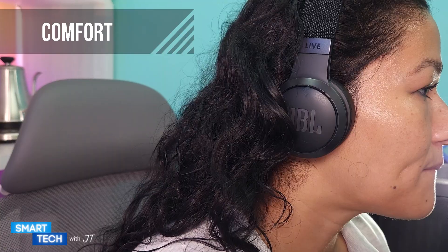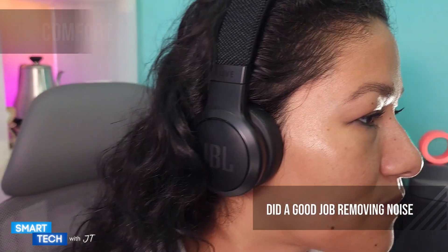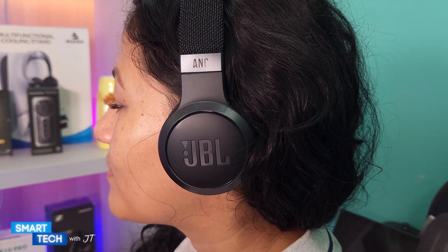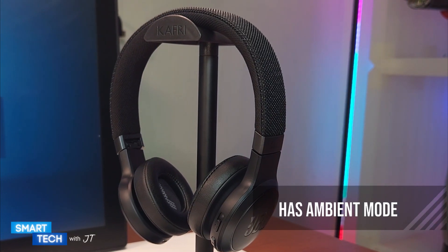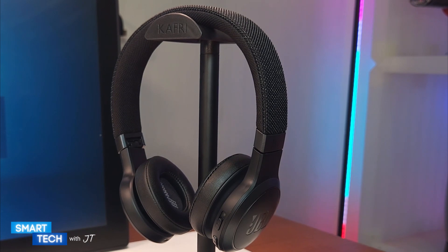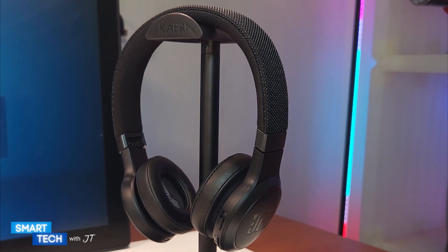The overall seal of the headphones is good — it did a good job removing outside noise. If you're going to use these for jogging or on the bike, there is an ambient mode available that you will need to turn on. They did an overall good job.